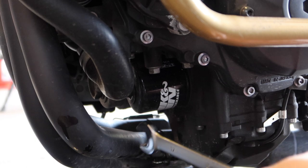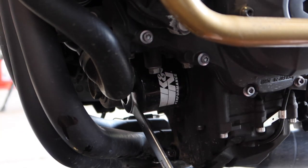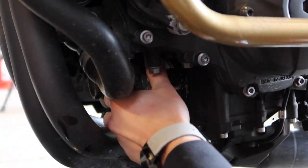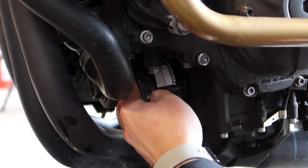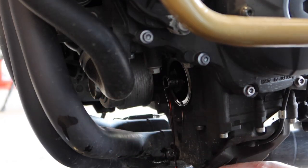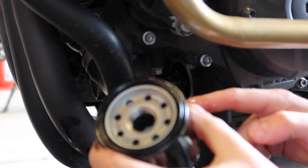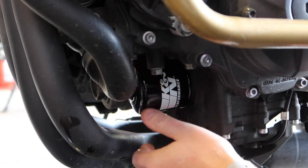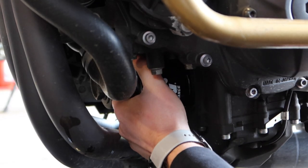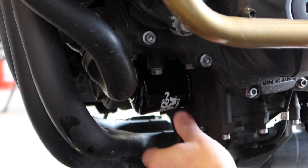Now I'm going to remove the oil filter — coincidentally the box end on this is also 17 millimeters, so I didn't even have to grab another wrench. Let some more oil drain out. I've got my new filter and I'm going to put a little bit of oil on the seal. Once it's flush I'll give it a turn — right about there. No tools necessary.